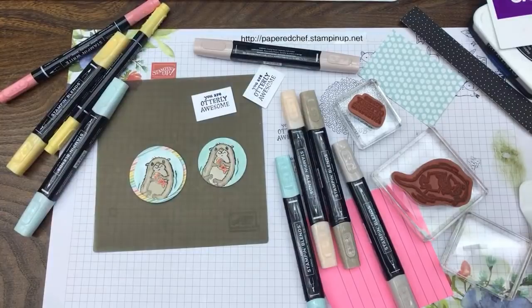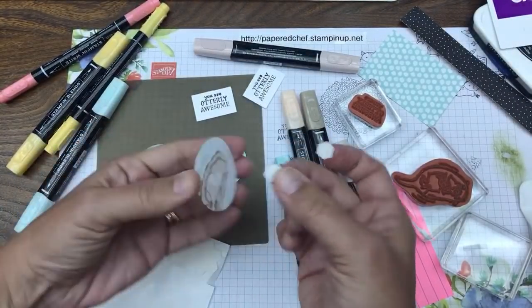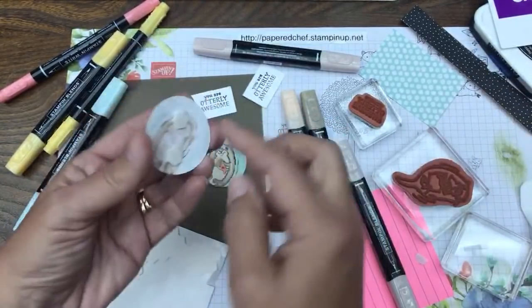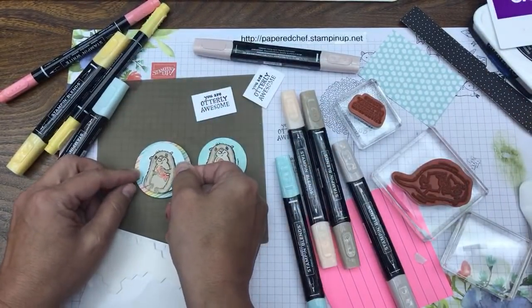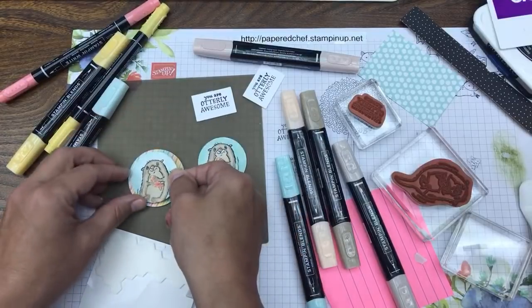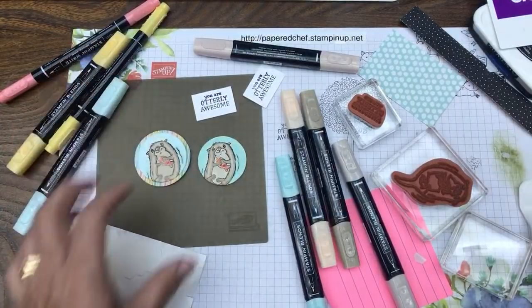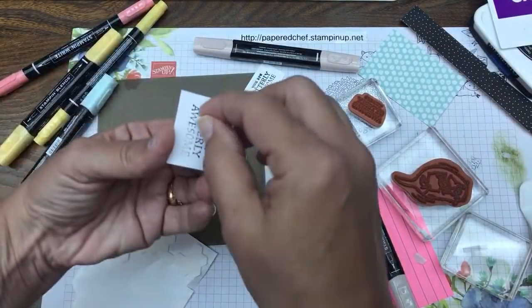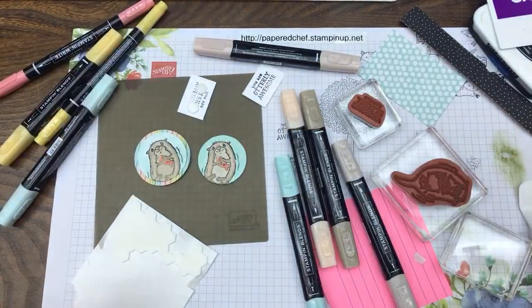Now we're going to take our stamping dimensionals and put them on the back of the otter circle. Yes, it does bleed through when you have blends on regular basic white cardstock - the thick doesn't bleed through, but it doesn't really matter. There's our layer. Put a couple on this part - You Are Utterly Awesome. Now we need some rolling adhesive for the next piece.